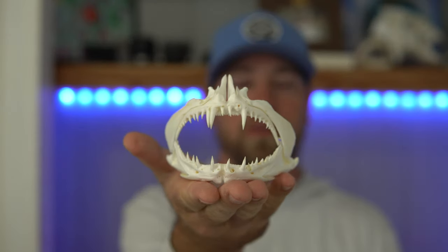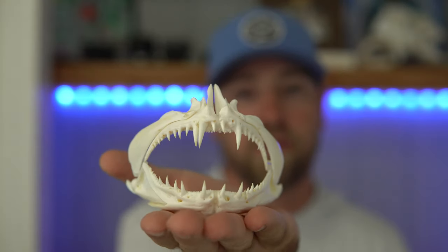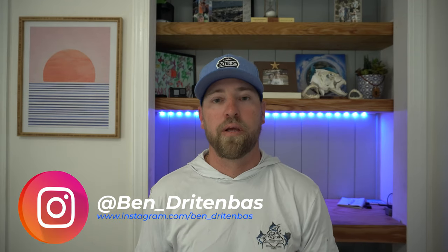Alright, it's giveaway time. Here are the three things you need to do to qualify to be entered into the drawing to win this kubera snapper jaw. Number one, you have to be subscribed to my YouTube channel. Number two, you need to follow me on Instagram at Ben underscore Dritten Bass — I will put that in the description below. Number three, you need to leave a comment below telling me which one of my videos is your favorite. If you do all three things you'll be entered to win, and I'll mail it directly to your doorstep. I'll give it five days from the day this video is posted, then make a drawing and announce the winner on my Instagram page.